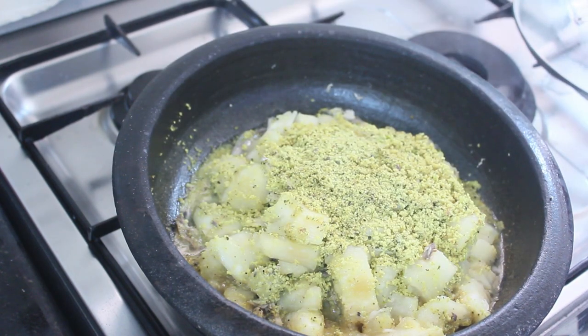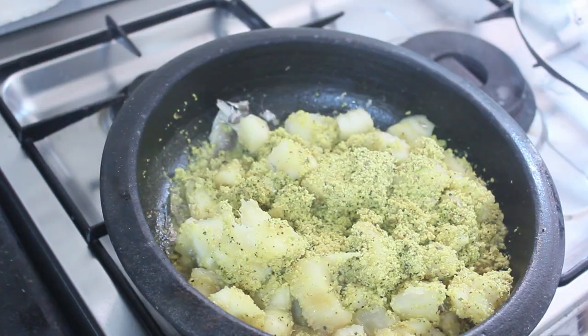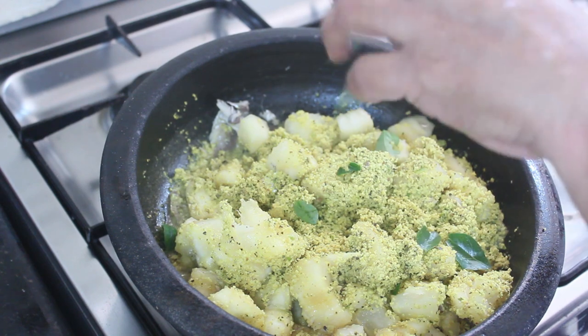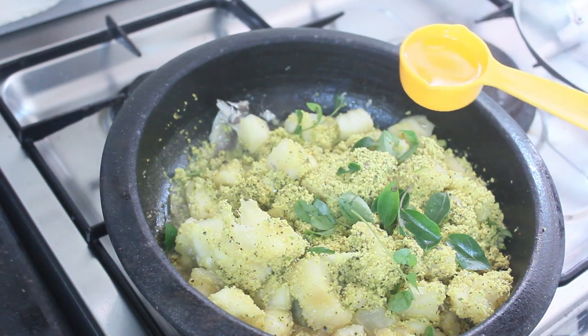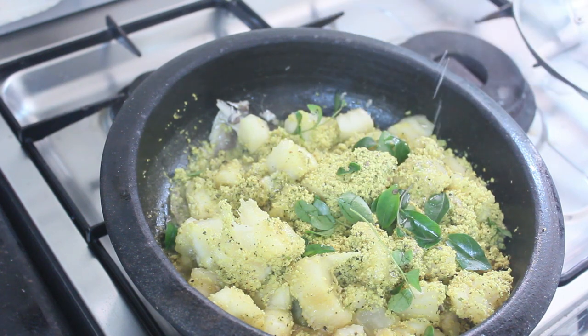With the onion in the pan, we add green peas. The onion is ready. Now mix it up.